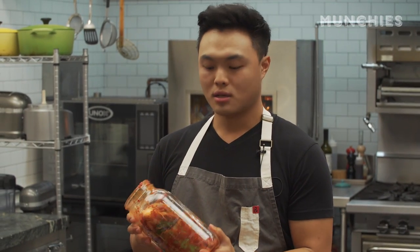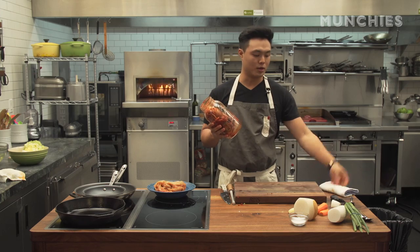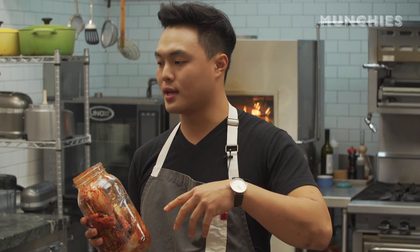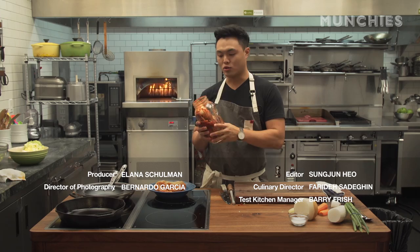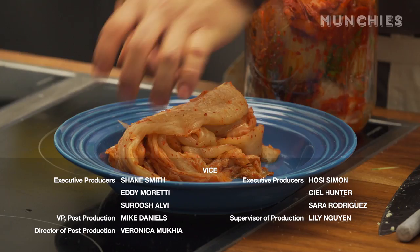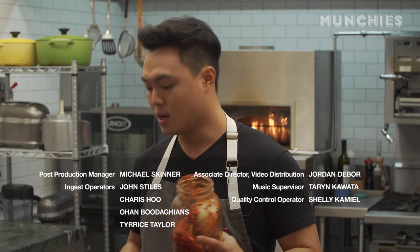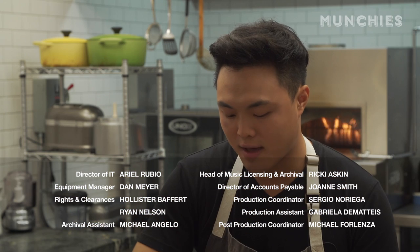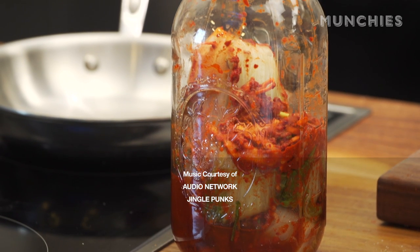There's no hard-set rule for fermenting. If you want to eat it as a side dish, maybe two weeks — it'll be nice and refreshing and won't be too funky. If you want to use it in a cooking application like fried rice, ferment it longer. The kimchi I have today has been fermenting for about six months or longer — you can see the funk and the cabbage has wilted even more. A lot of the recipes I have are just good guidelines — go from there and make it your own.